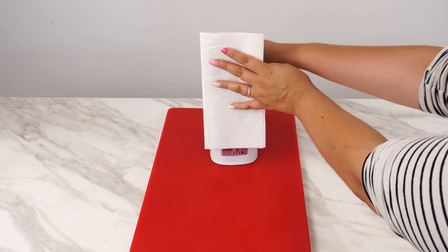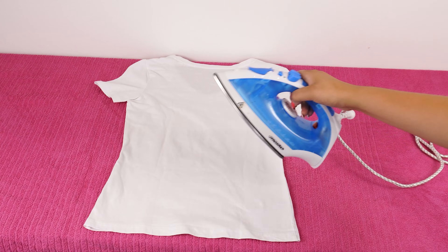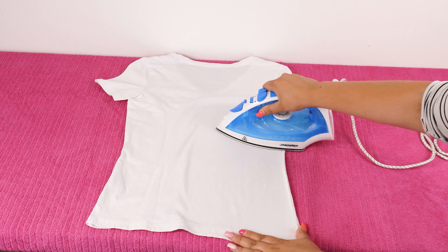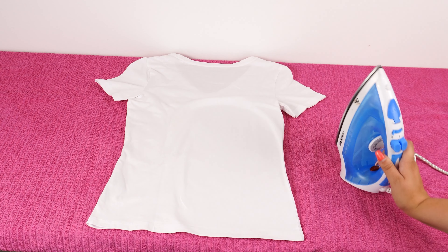Your iron will look like new. The scale and residue will be gone and you'll never see yellow stains while ironing again. Here's a perfect solution for you. These stains come from scale buildup in the iron. No need to throw away your iron.